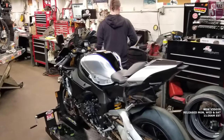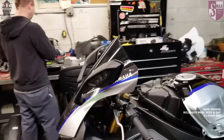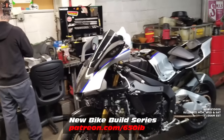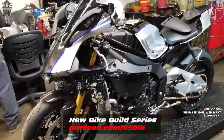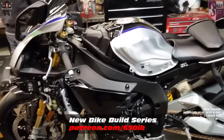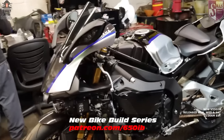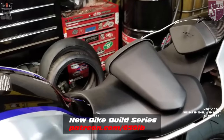Hey everybody, it's your good buddy 650 Eve here. Welcome to season four of the new bike build series. This is the series where we take this beautiful 2018 Yamaha R1M and with the help of our channel sponsors Manny from Moto Million and in today's episode Louie Moto, we're going to turn this motorcycle